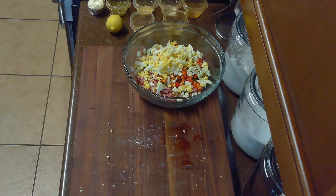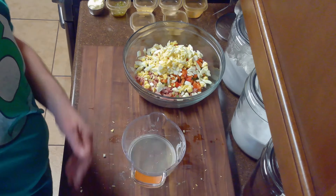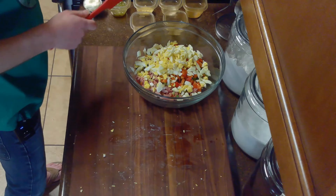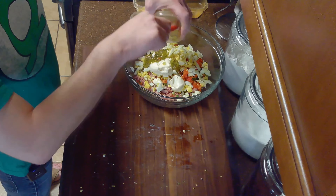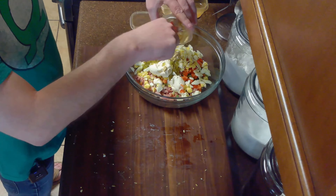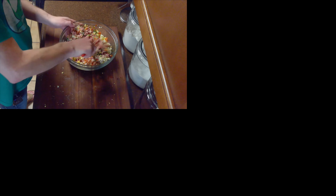Then we'll peel and finely chop our eggs and add them to the rest of our salad. Once we've chopped our eggs, we'll cut our lemon in half and juice half of it, reserving the other half for another use. We'll mix in our lemon juice, a quarter cup of mayonnaise, two tablespoons of pickle relish, a tablespoon of Dijon mustard, a quarter teaspoon of garlic powder, a quarter teaspoon of salt, a quarter teaspoon of pepper, and our eighth teaspoon of cayenne pepper until well combined.